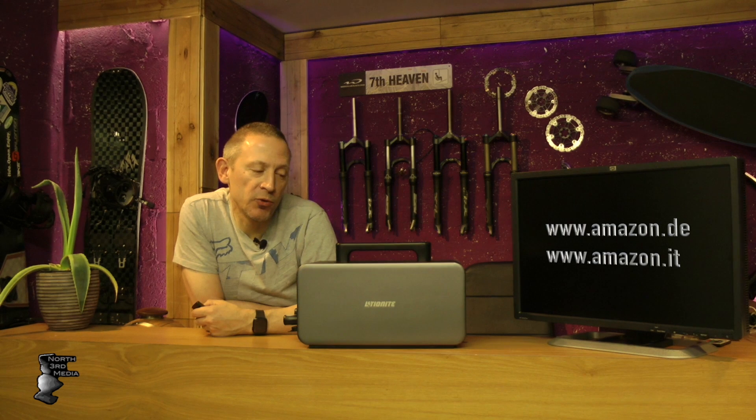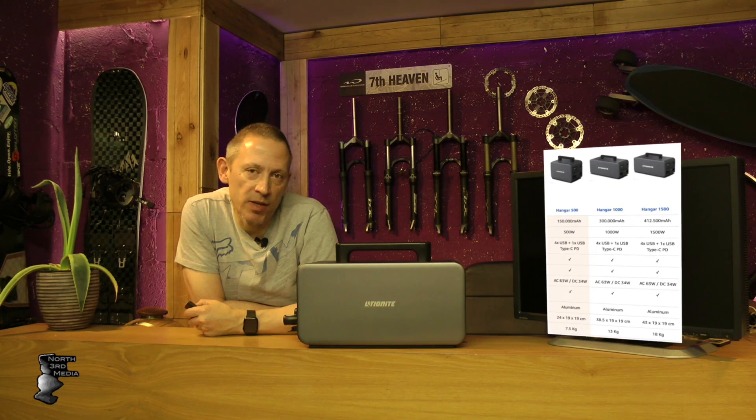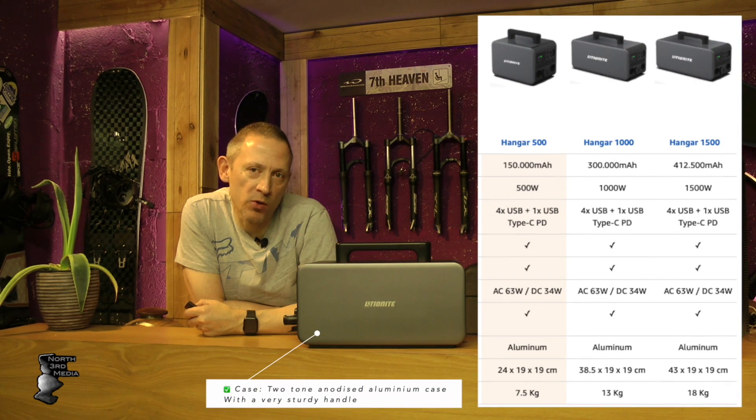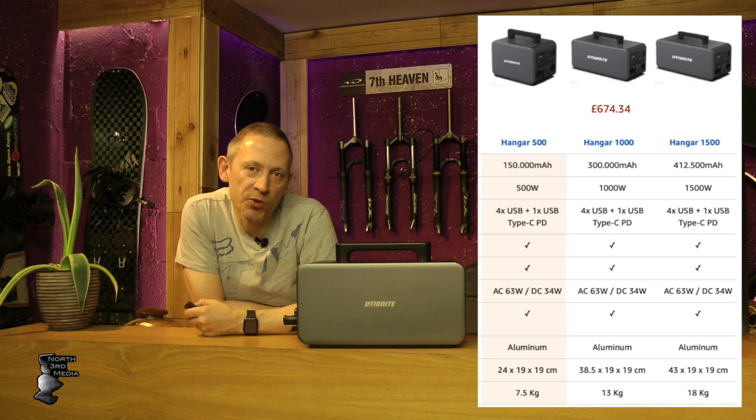A lot of them weren't through Amazon Prime either, so returning them would have been difficult. I went on to German websites and came across this unit, which isn't listed in the UK. The price per watt is what brought my attention to it. On UK Amazon the Chinese units cost about £1 per watt, so a 1000 watt unit is £1,000. This one was only £680 after European exchange for the 1000 watt, and the 1500 watt version was only £900.